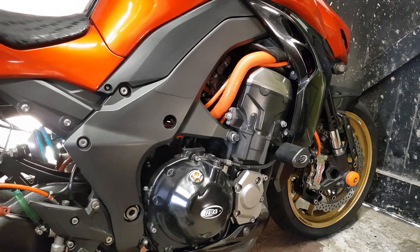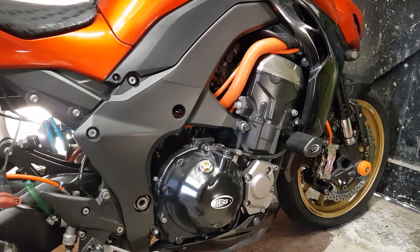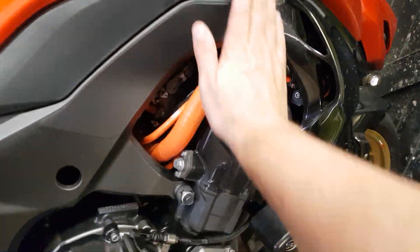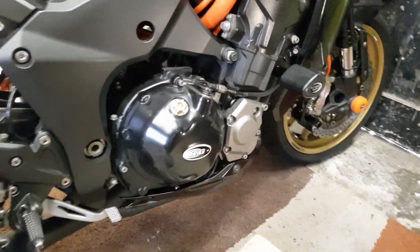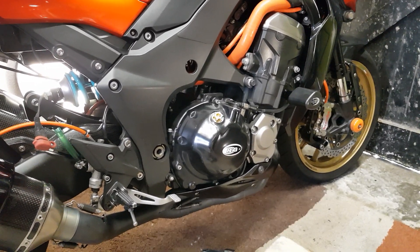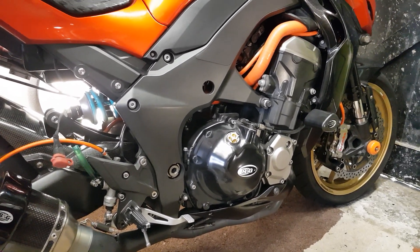It's got a K&N filter in there - not for any performance benefit, because I don't think you get anything out of having a K&N in there. It's the fact that it's washable, so every now and again when I service the bike or take the tank off or something like that, I can wash the air filter out.